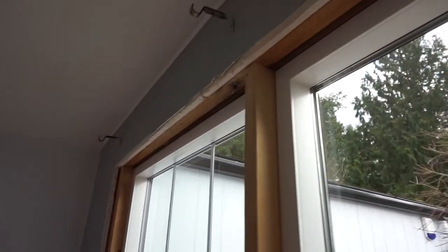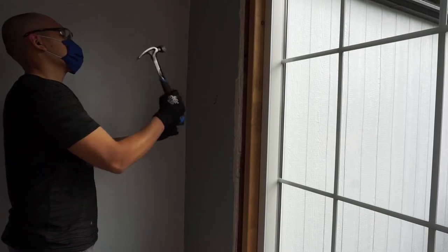Now that we got the dust barrier on and the drop cloth is all nice and set out, we're going to be creating a lot of dust, especially when we're removing the drywall, so you want to try to minimize dust as much as possible. As you can see here, everything is old drywall.